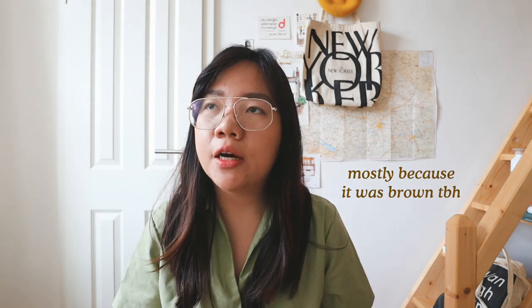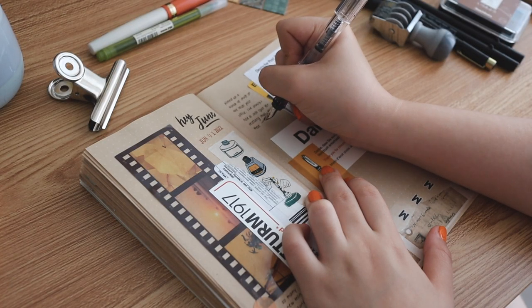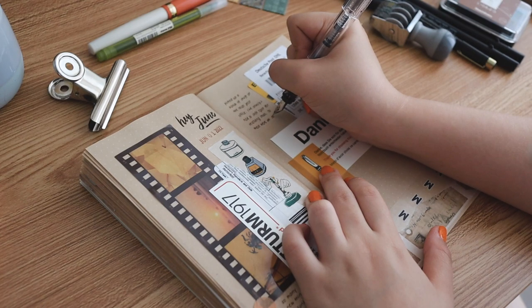I decided to buy this insert on a whim because I wanted to migrate my current Berlin travel journal to a more memory keeping kind of journal. I wanted to try out using the vertical layout for that. I used to use the vertical layout way back in 2018 and I didn't like it for planning because the columns are just too narrow, but I decided to challenge myself to try it for memory keeping and so far I've been enjoying it.